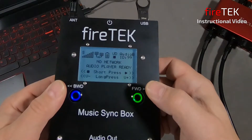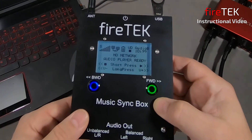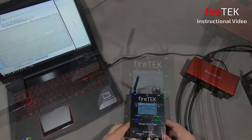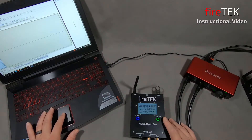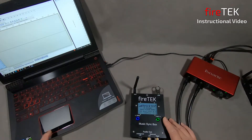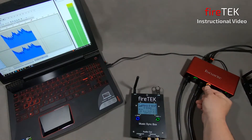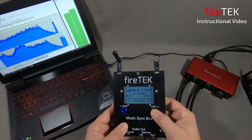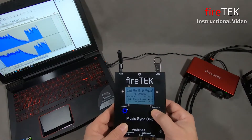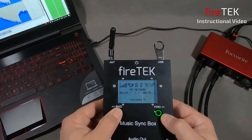The screen is updated and indicates that with a short press we can play and stop the audio track, and with a long press we can control the volume. The volume can be adjusted from 20 up to a maximum of 100. The Music Syncbox is plugged into a digital audio interface connected to the computer for visual indication of the audio file playing. I can put the audio file in play by pressing the forward green button, and you can see the waveform on the computer. I can also pause and resume playback with a short press, and adjust the volume with a long press of the forward and backwards buttons.